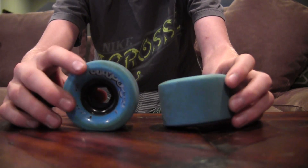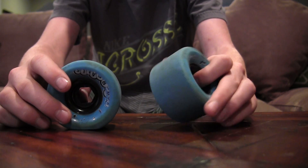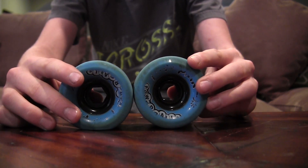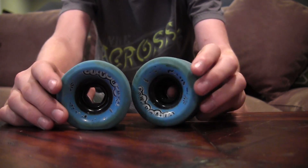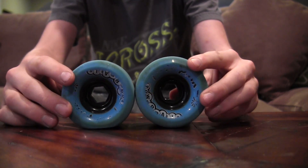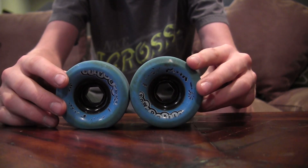I do recommend these for anyone who likes to free ride because they're super quick wheels and slide very fast. They might be good for downhill. I haven't tried them yet, but they seem like they do have a pretty good roll speed, so that's good, but they are very drifty, so if you're taking a lot of turns, I would not recommend them.